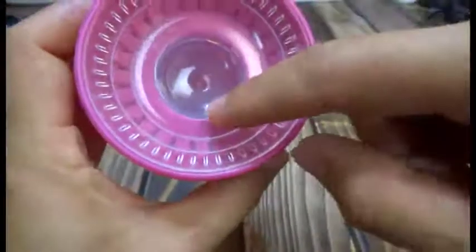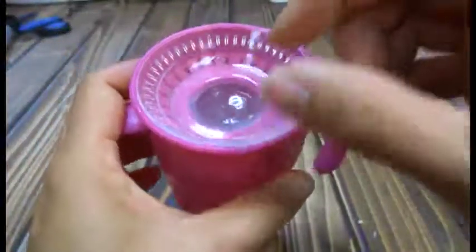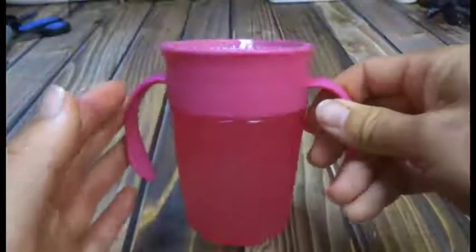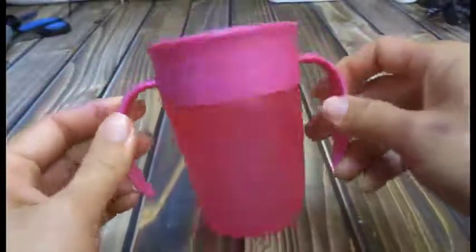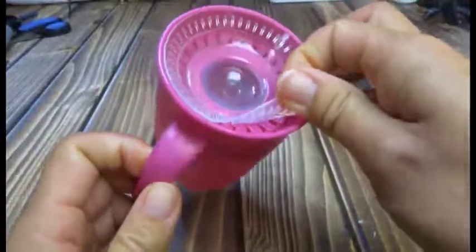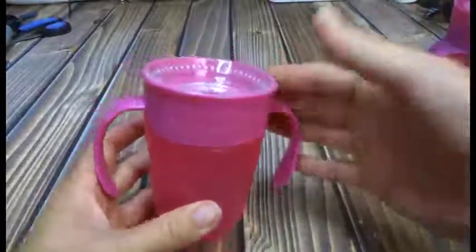You shove this in, and how it works is when they suck on it, the fluid actually moves out and over. It's kind of hard to get, but it does help prevent spills. This wasn't our most favorite design, just because it is kind of hard for them to suck out of - they only get little bits at a time.